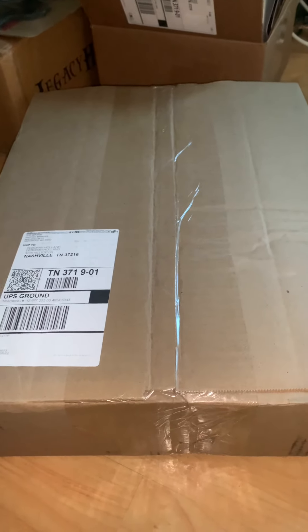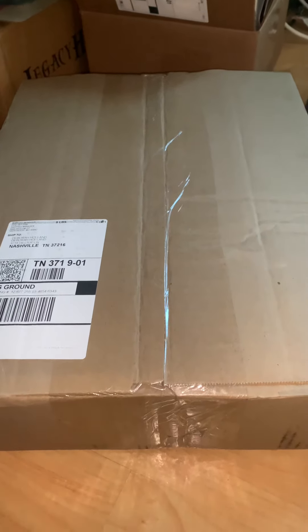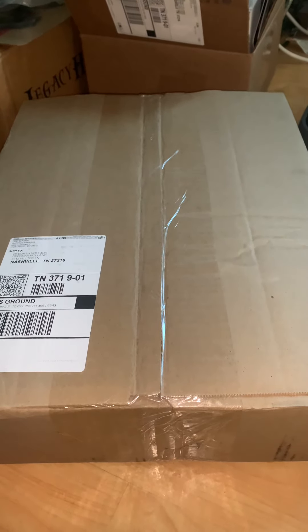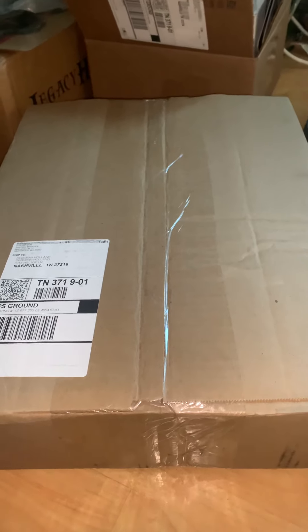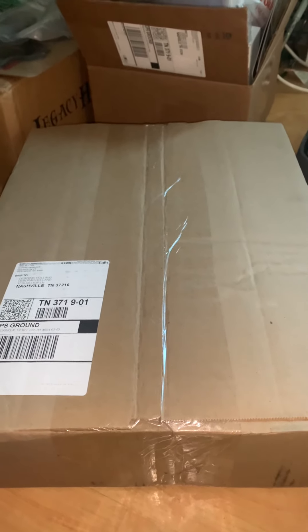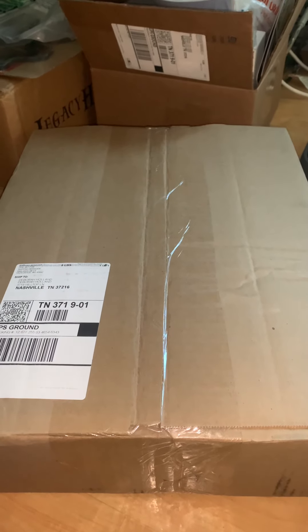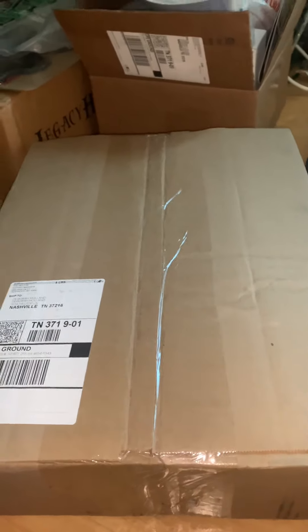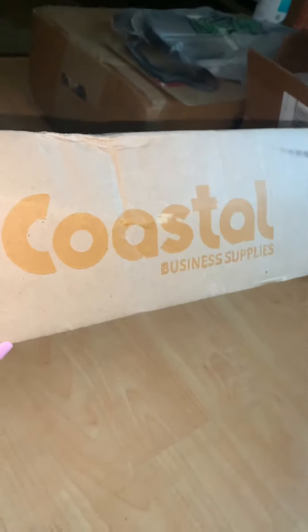Good morning. Today's video is very quick — this is the unboxing of the echo solvent color print easy paper and the easy mask, which is what I use for echo solvent printing. It came from Coastal Business, as you can see.